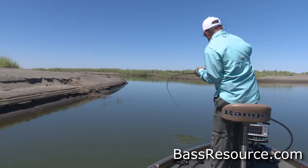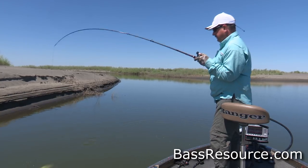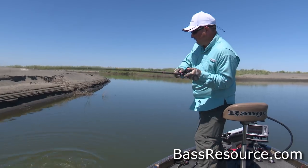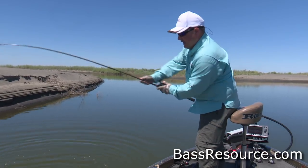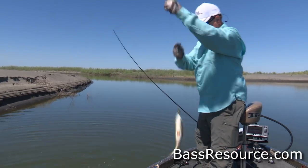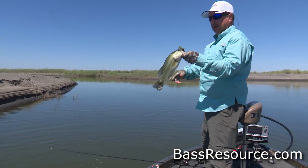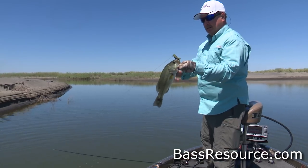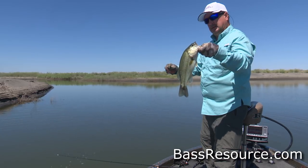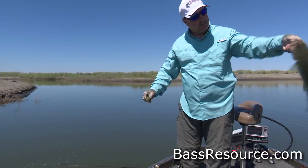The Max Scent did its job. He wouldn't bite it — I had to let it sit there for a while and let that scent do its thing. He finally grabbed it. He kept playing with it until finally he said, 'That smells good, I think I'll eat that.' Look at that — good job. Look at that little fish, he's been eating.